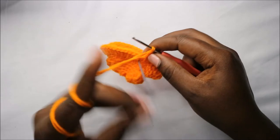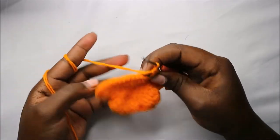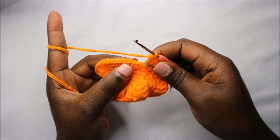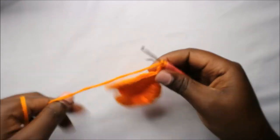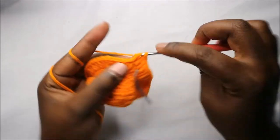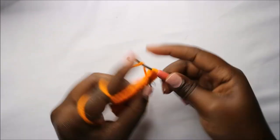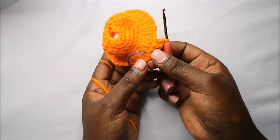In the ninth row, do double crochet in each stitch all the way around for a total of 48 double crochets. Continue doing double crochet all the way until the end.